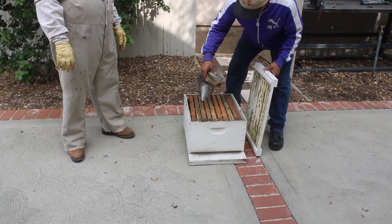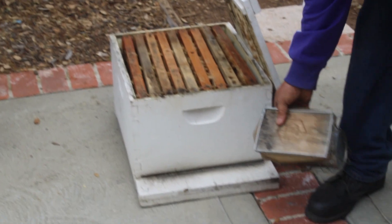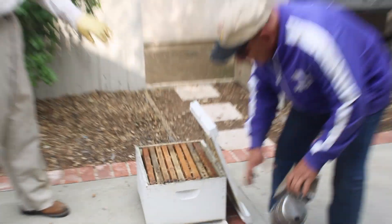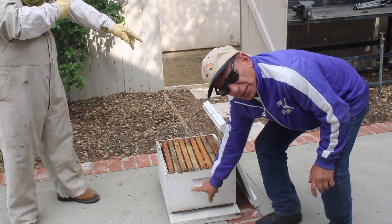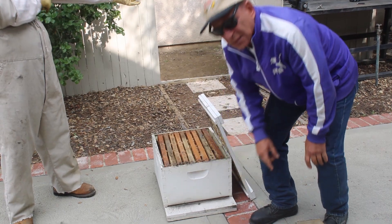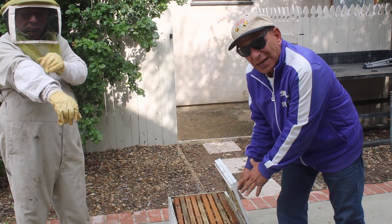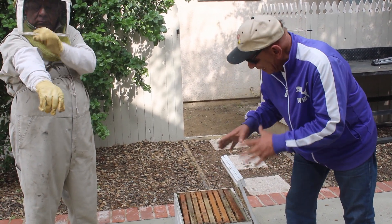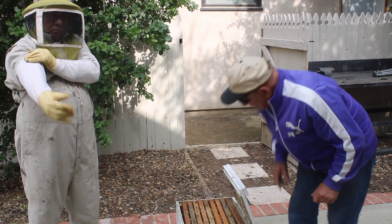We put this on the top and go to the front of the entrance. Why is this black? At one time this was all white. It's black because so many bees have gone in and out of that slot — that's their front door — and they've gone in and out of there so much that it has turned black.